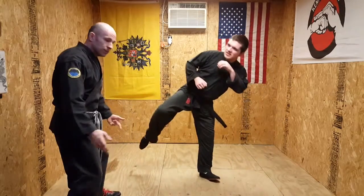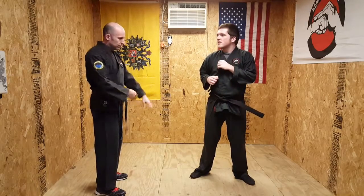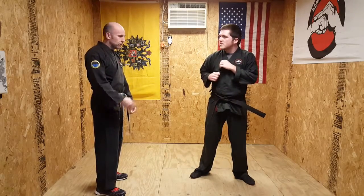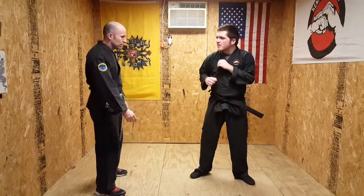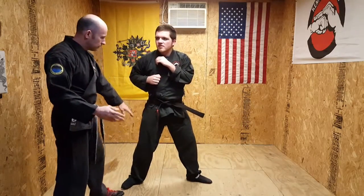He's going to kick, and you're going to sidestep right off the bat. As you sidestep, the double parry. If you haven't seen the double parry video, go back and watch it. Right kick, double parry, step to the side.